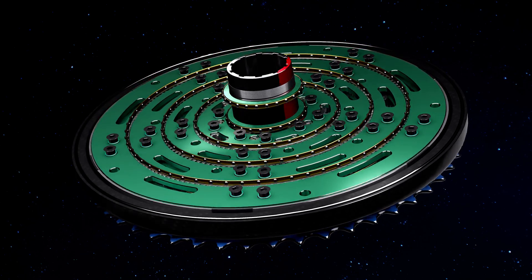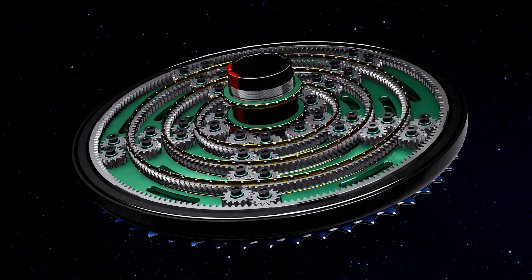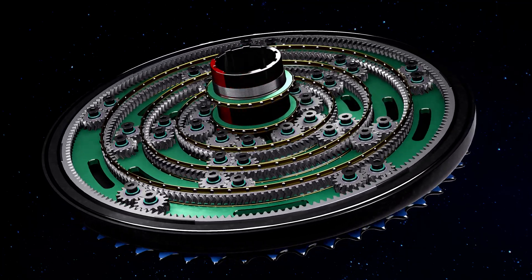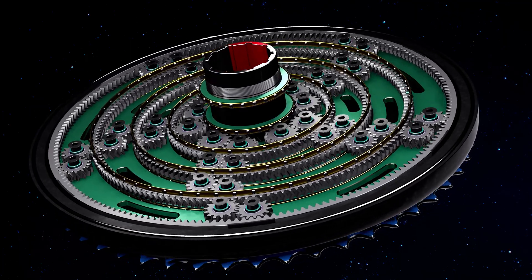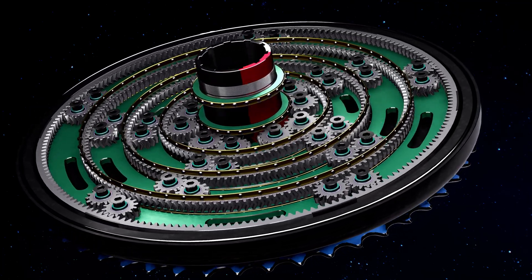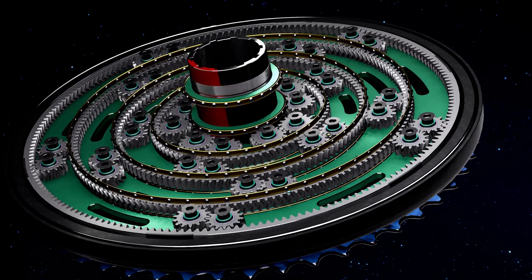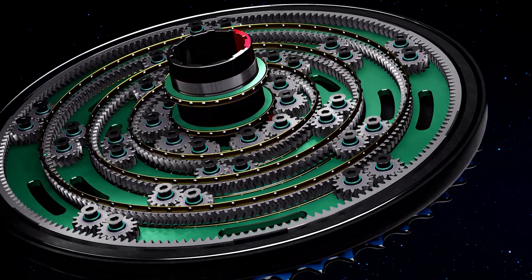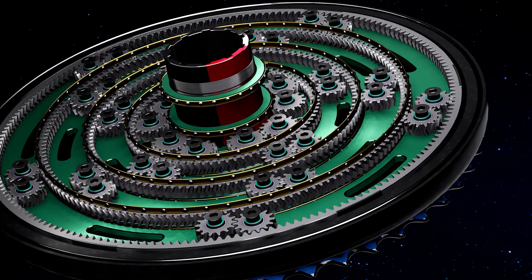Underneath the layer of electromagnets and carriers, we find the mechanics of all the gear rings and cogwheels. The function is basically an advanced planetary gear in four radial orbits. That is why we call it a radial cascade gear. All wheels are situated on the same plane, and the gearbox is therefore very flat.